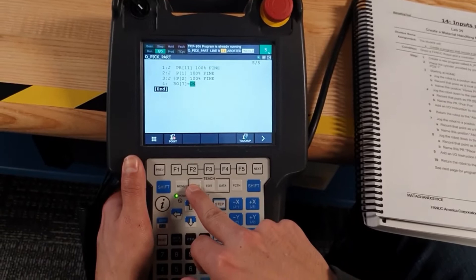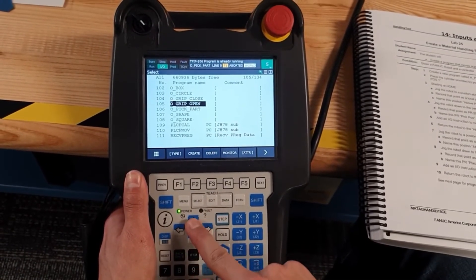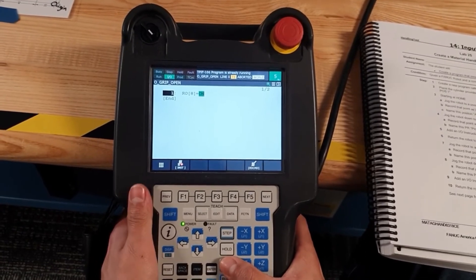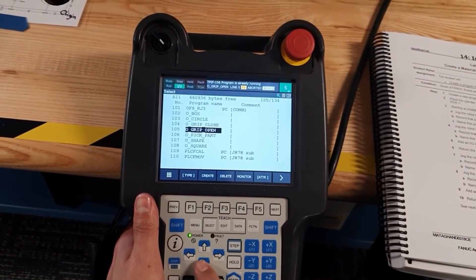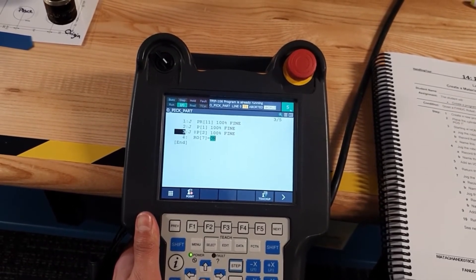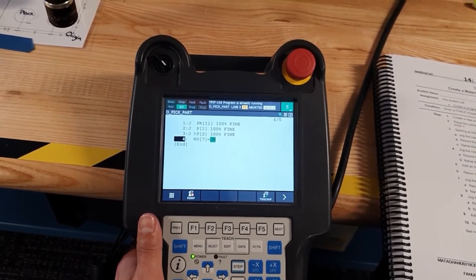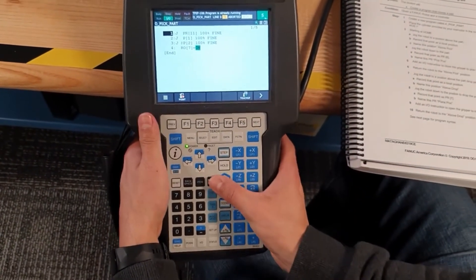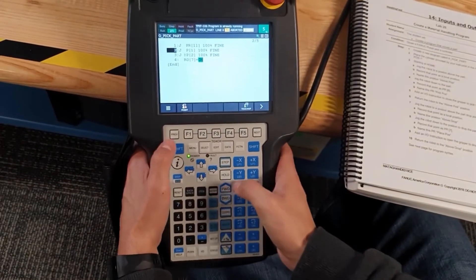We are going to select the open gripper and open the gripper. Select to the pick part and let's run from this line.